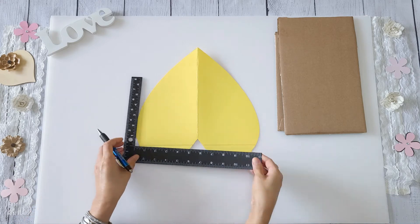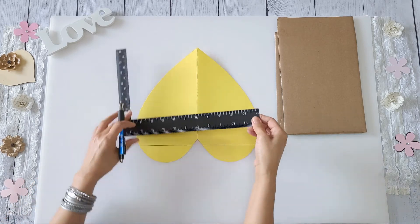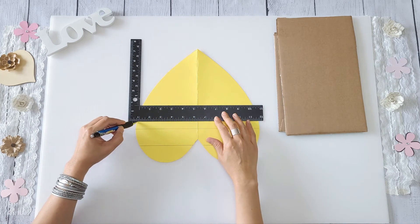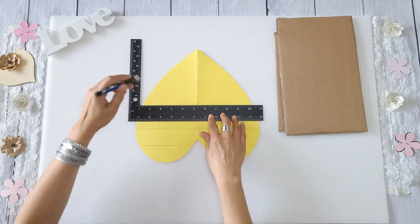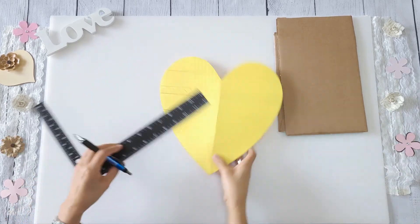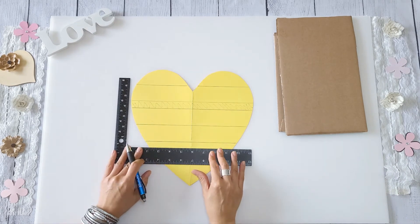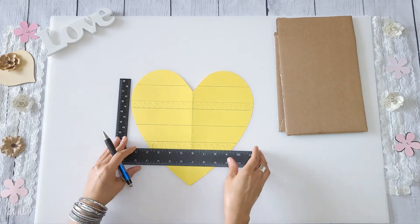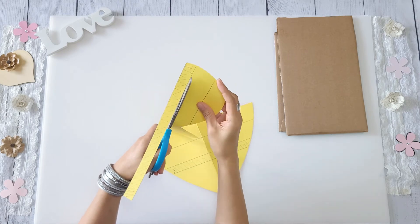I get a ruler and start drawing lines to determine where I will divide the heart in the area that I will cut out — the area I'm scribbling is the part that will be cut out. I'm not measuring exactly, I'm just kind of eyeballing it with a ruler. Then I do one more scribble section, and once I get the lines figured out I start cutting.